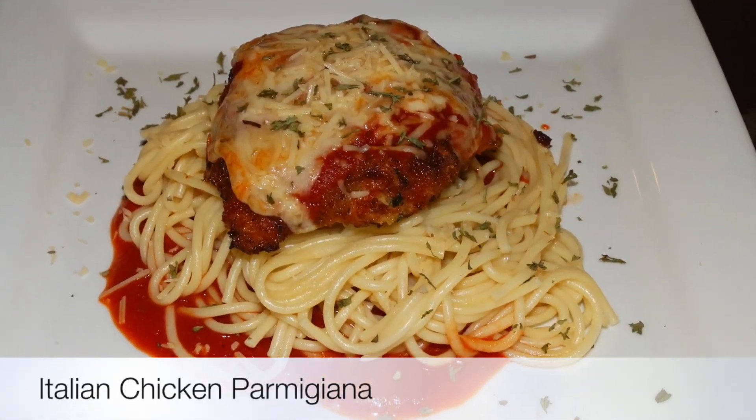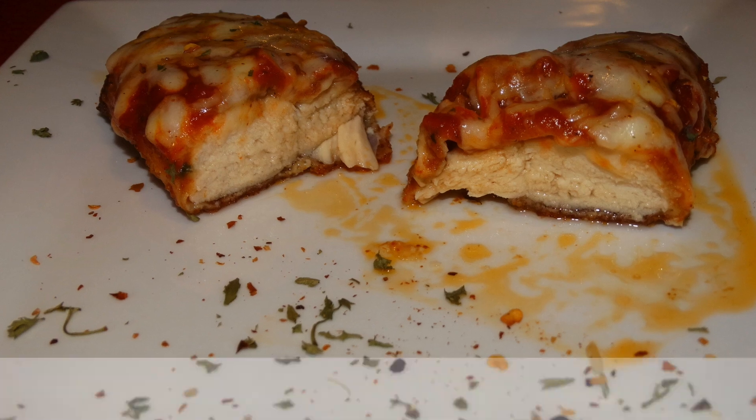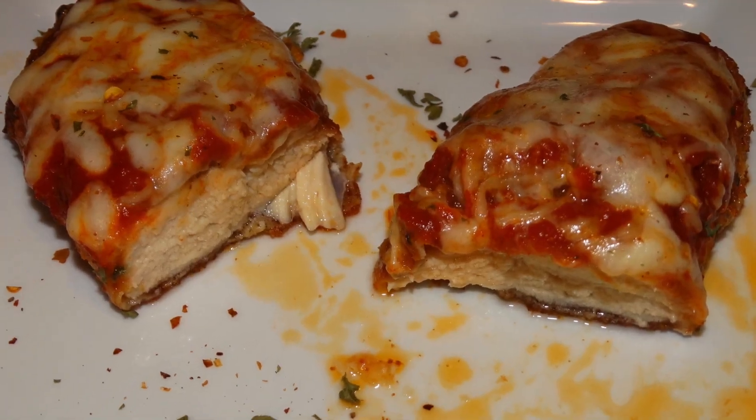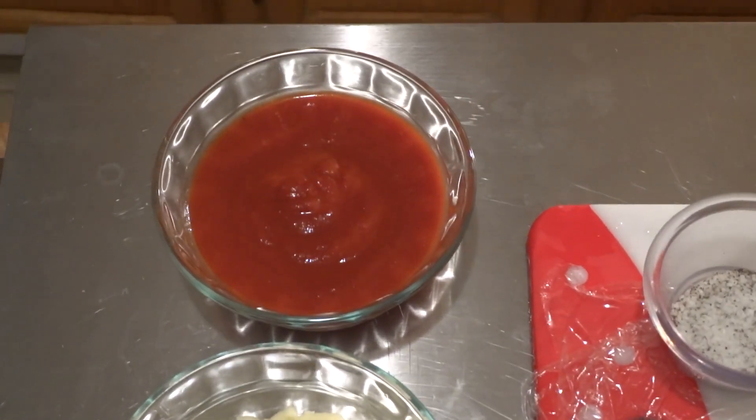Hey guys, thanks for cooking with Tammy! Today I'm going to show you how to make an Italian style chicken parmesan. With that being said, let's get started.